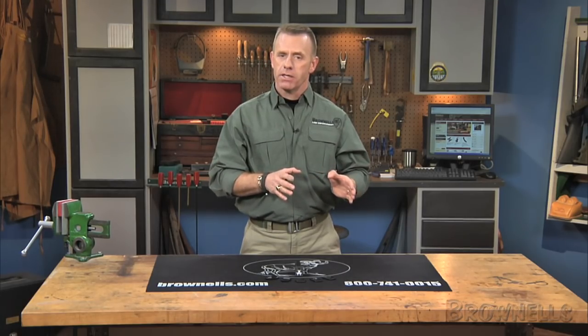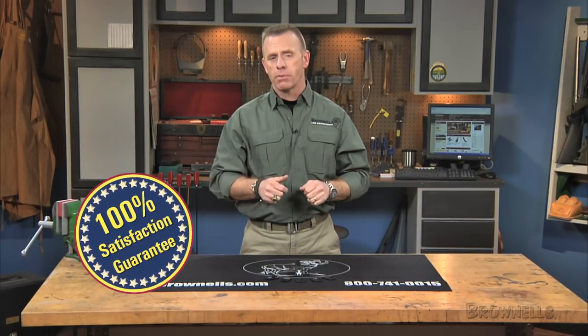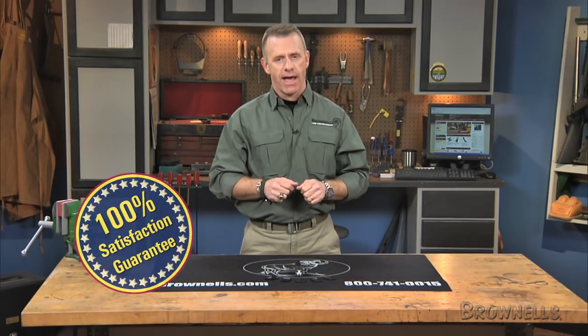The Tactical Supply magazine baseplates with custom logos, like all products sold by Brownells, are backed by our 100% unconditional lifetime satisfaction guarantee.